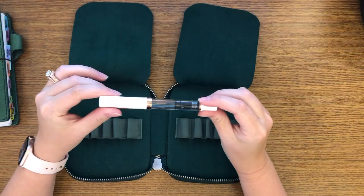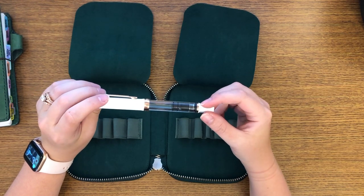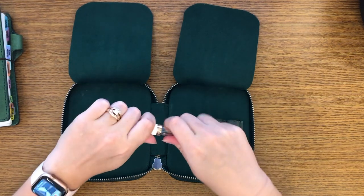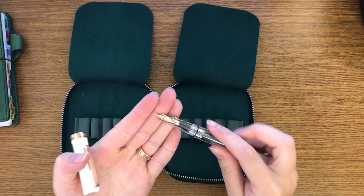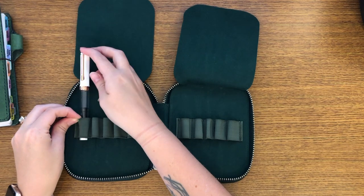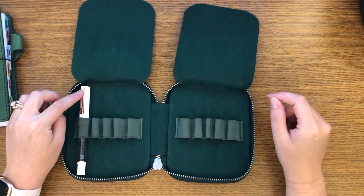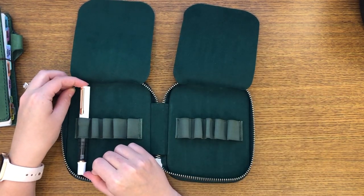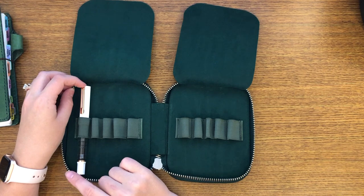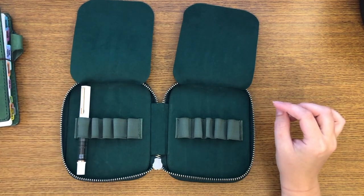So the first one I have is the TWSBI Eco in White and Rose Gold. You may have seen this in my previous video, but it is not the same one. This one is a medium nib. So the TWSBI Eco fits very nicely. I don't know how long the TWSBI Eco is, but I feel like if you have pens that are this size or smaller, they would be great. If you have a pen that's a little longer than this, I don't know that it would fit very well in here.